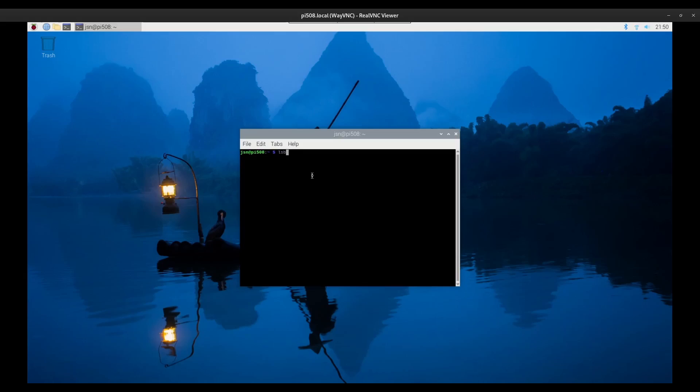After installation, reboot your Pi. Go into Terminal and type LSBLK and you should be able to see your NVMe drive. You'll need to complete a few steps before you can boot Raspberry Pi OS over the NVMe.